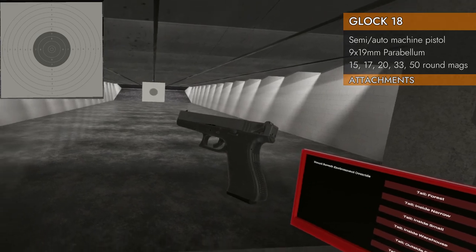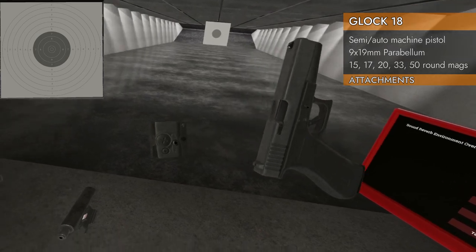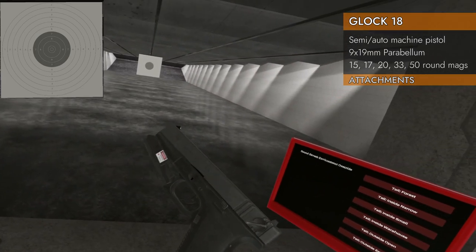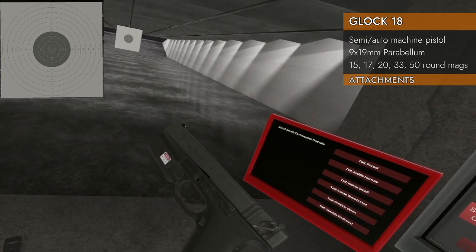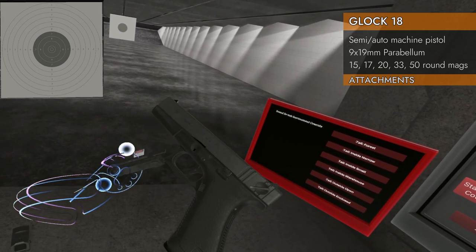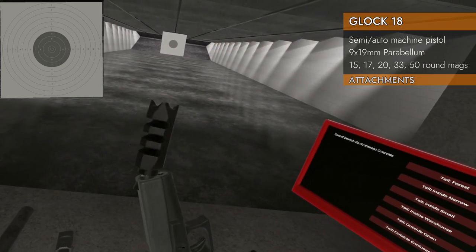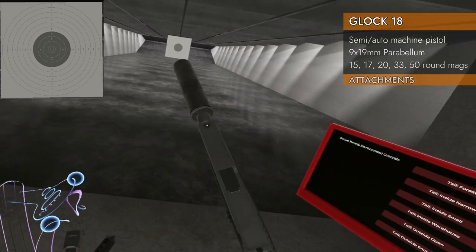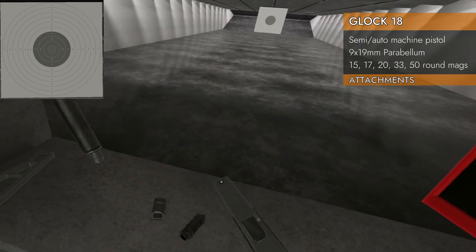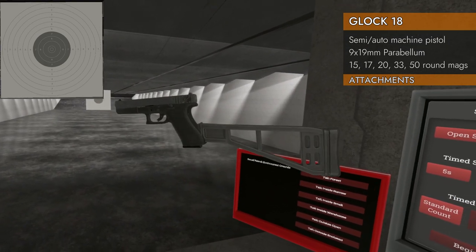Let's see what attachments will fit. Let's go with the red dot — no, no rails on the top. Do we have rails on the bottom? No rails on the bottom either. That stinks. How about a compensator? We can put a compensator on it — that's lovely. And a stock — oh, we're going to need that. Nice.